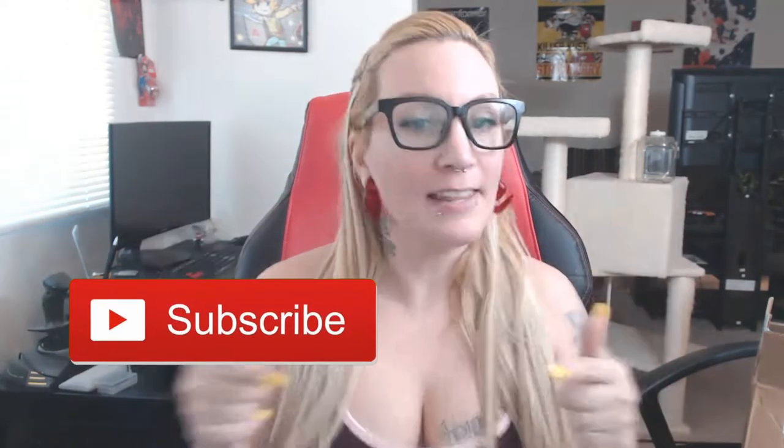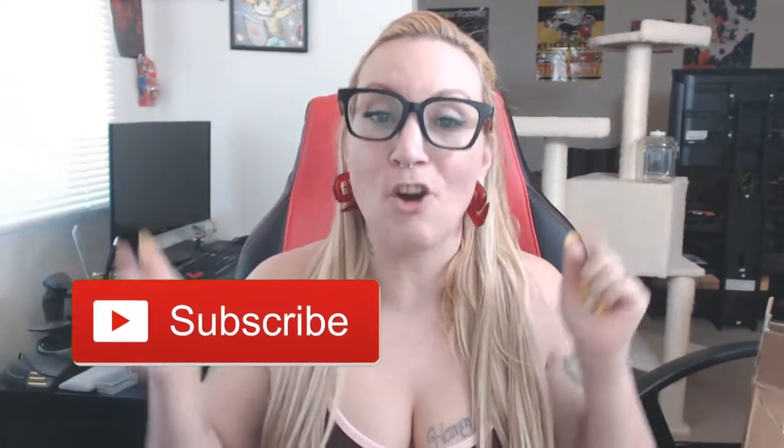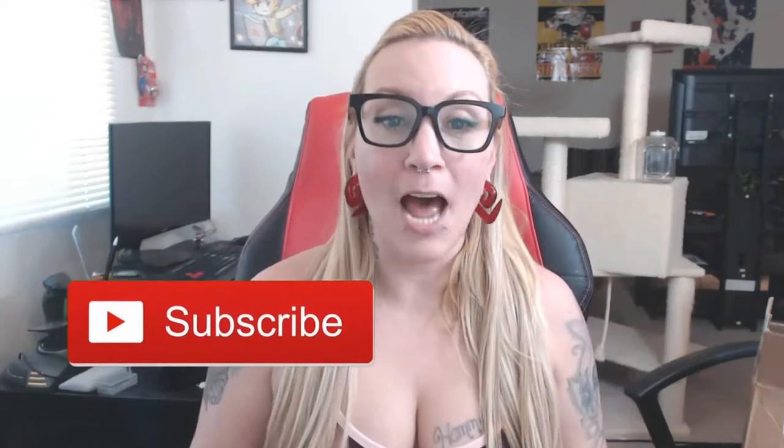Hey everybody and welcome to Panda Vapes. If you're new to my channel, please hit that subscribe button — it helps me a whole lot and you just don't want to miss out on anything that I have.